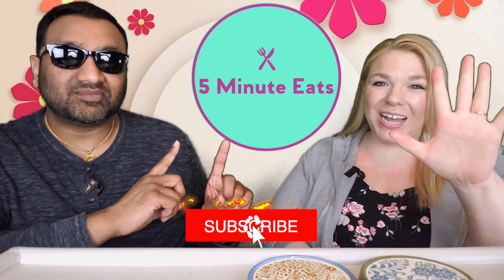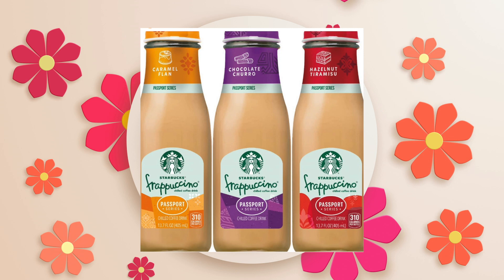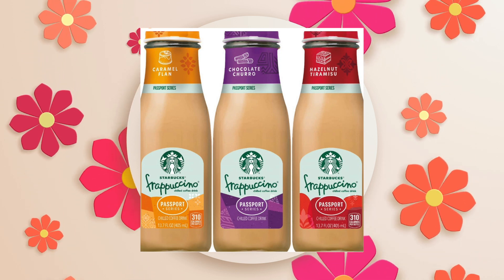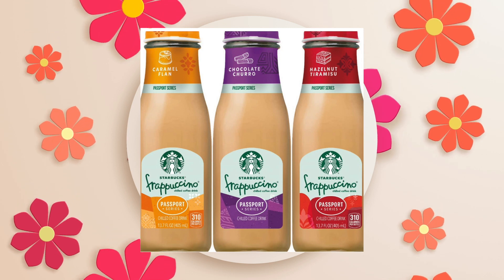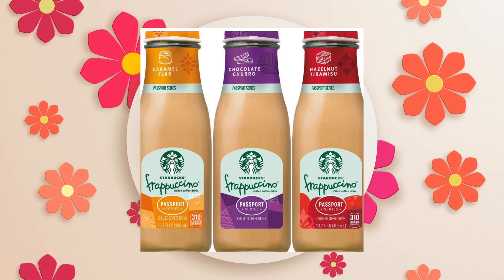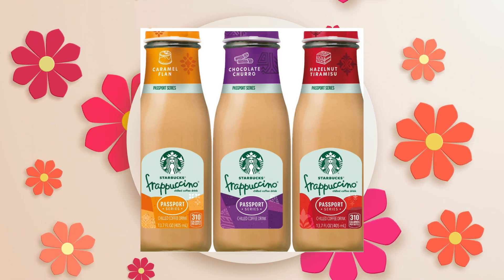Hey everyone, welcome back to Five Minute Eats! We've got a little coffee beverage for you today — this one is the Starbucks Frappuccino Passport Series Chocolate Churro. It doesn't tell you where it's supposed to be from, but the Passport Series is apparently flavors from around the world. It would be nice if they told you — it's probably supposed to be like Latin America or something like that.